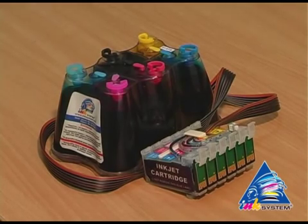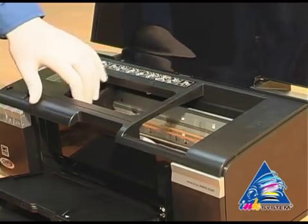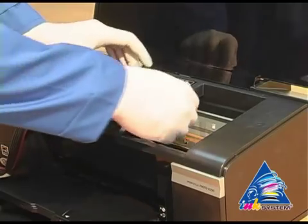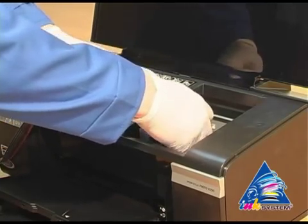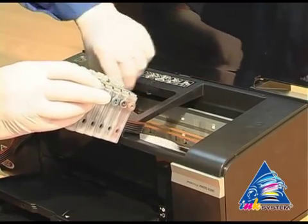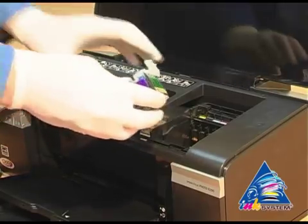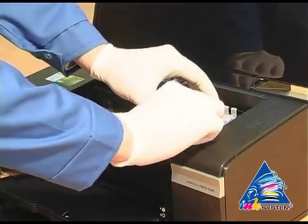Then start to install the cartridges. Move the carriage to the extreme left position. Put the cartridges into the printer. Then move the carriage to the extreme right position and install the cartridges into the carriage.